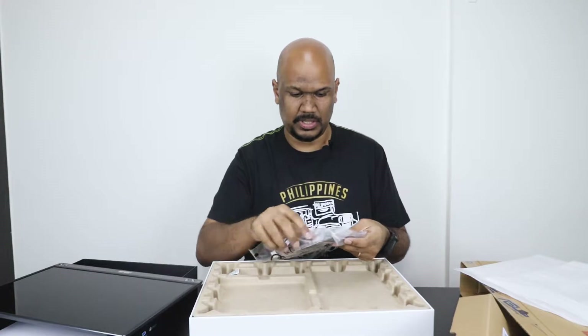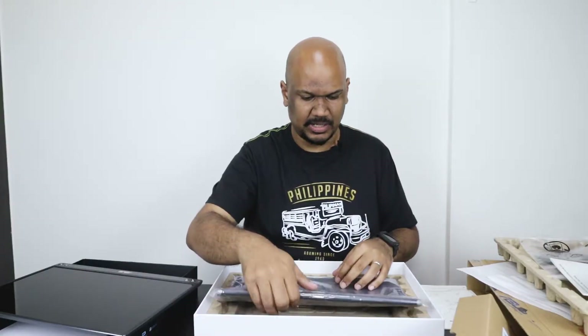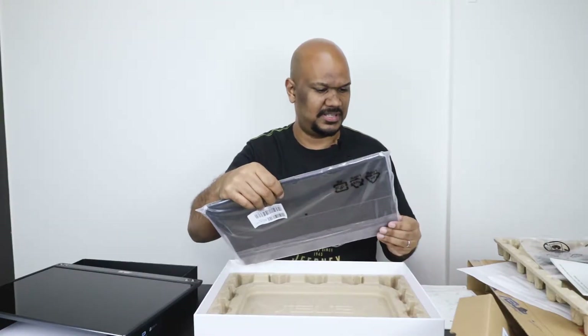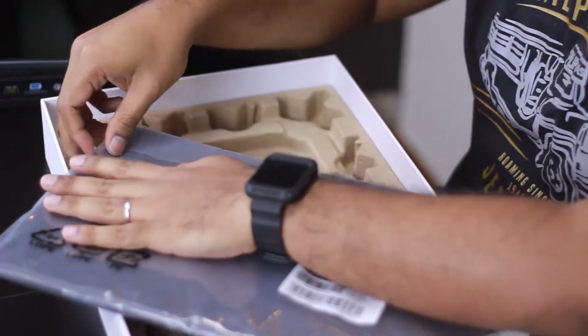You've got your manual as usual. Does it have a case? It does! Honestly, I thought this was a separate accessory I'd have to buy, but they're giving it free. Well done, Asus — unlike some, looking at you Microsoft, where your case is separate.